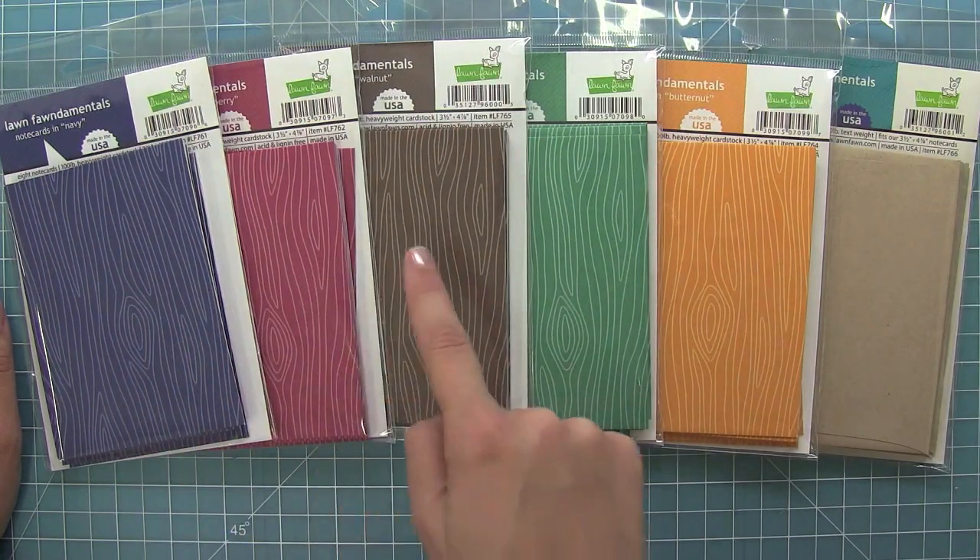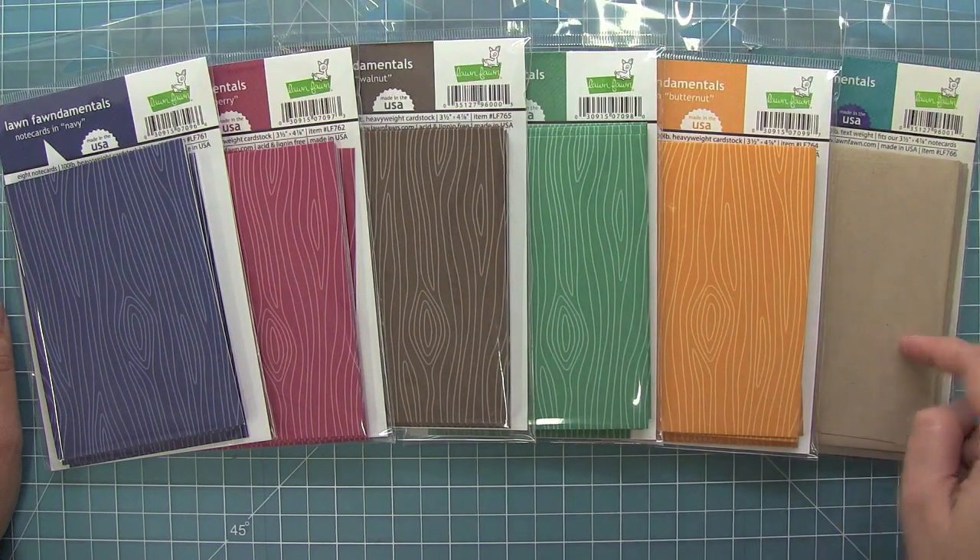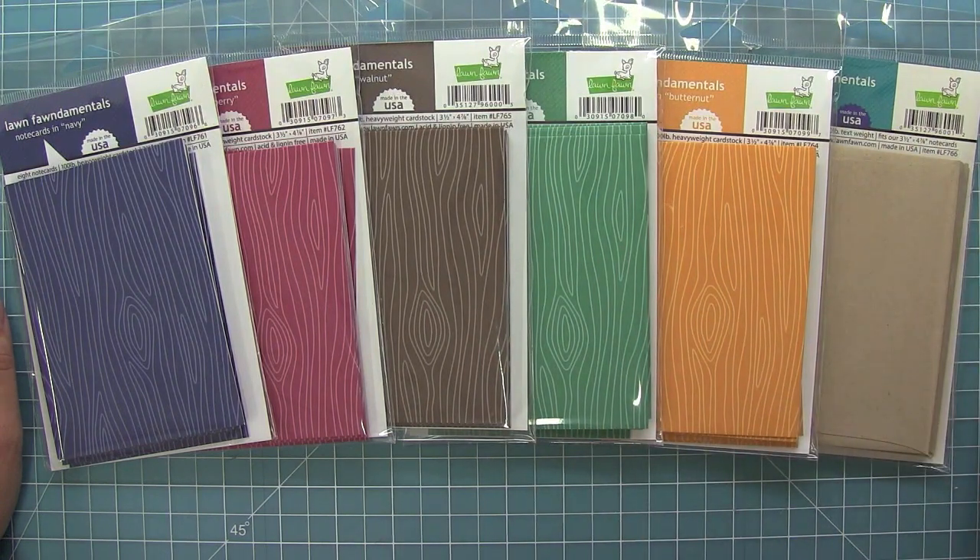We have navy, cranberry, walnut, spruce, butternut, and some awesome craft envelopes. I just love these note cards.